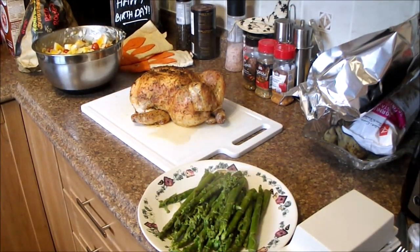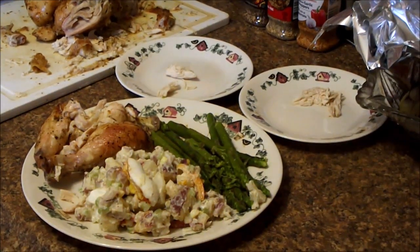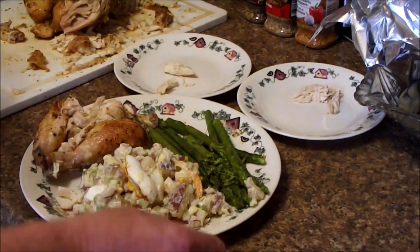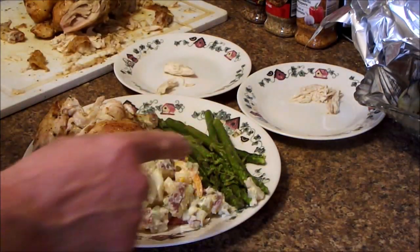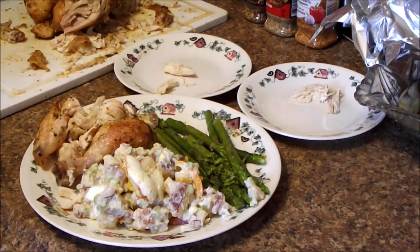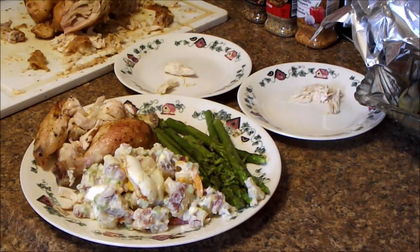And here we are a little bit later, due to circumstances beyond our control, at the plating stage. So we have our asparagus, our potato salad, and chicken leg and a couple wings — which is what I eat, per se, anyways.